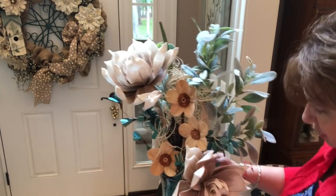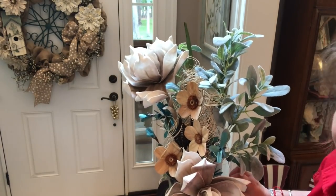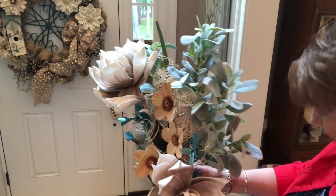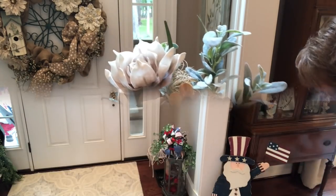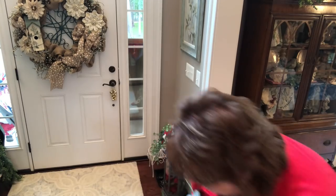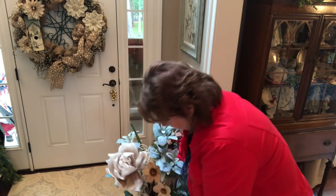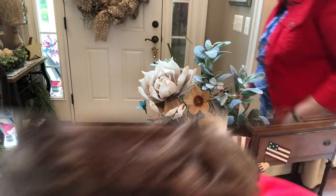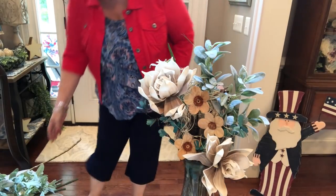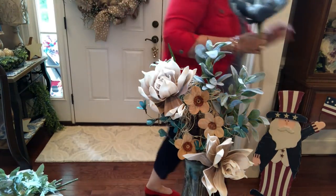I'll drop you guys down a little further — I think it'll be sturdier that way and I'm not going to knock it off a chair. Work with it that way a little bit. Now I want to put the blue one right in the middle.